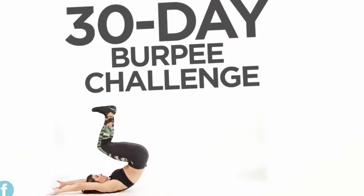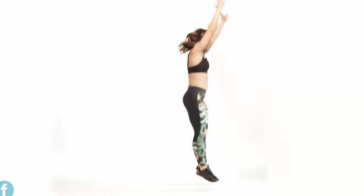Hey guys, it's Jen Wiederstrom, trainer and coach on The Biggest Loser. Everybody loves to hate burpees. Why? Because they make you uncomfortable, because they're hard, because they're challenging, because they make you out of breath after one. But those are the things that make your body change and make you stronger, and ultimately make you a better you.